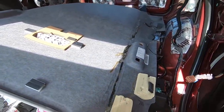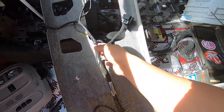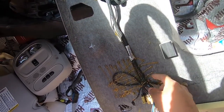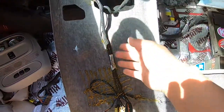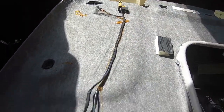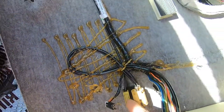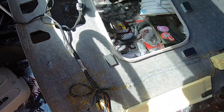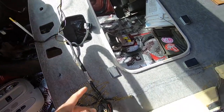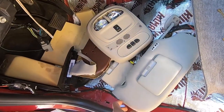We got the headliner off and we're having a problem with the glue that holds the harness onto the headliner. What I'm doing is using the heat gun to try to heat up the glue a little bit and then remove the harness from the headliner. These clips come off — just plugs right here come off of the clip.